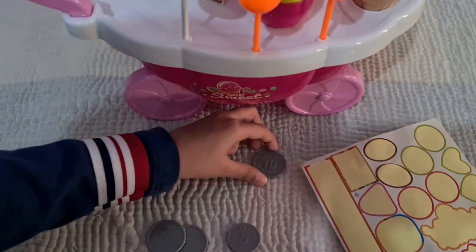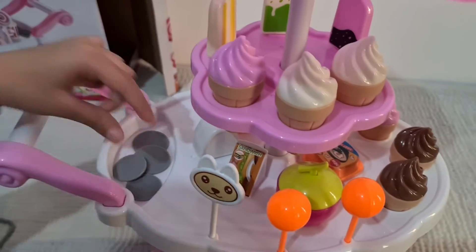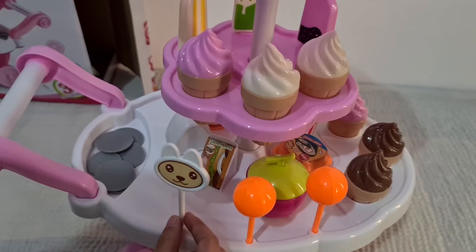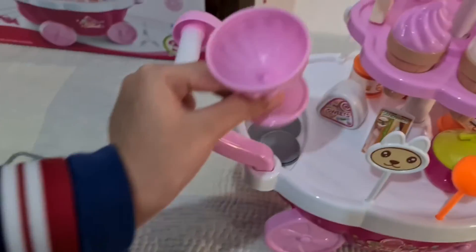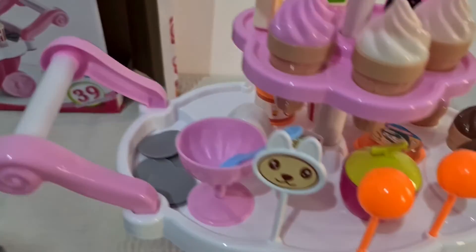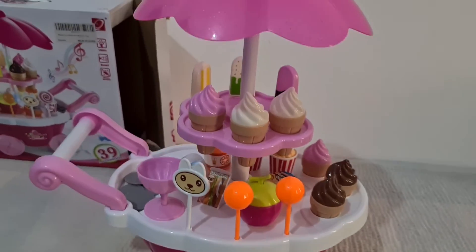Now we put the 10 dirhams here, the 5 dirhams, and the 20 dirhams. The sundae stand with this spoon. That's the end of this video.